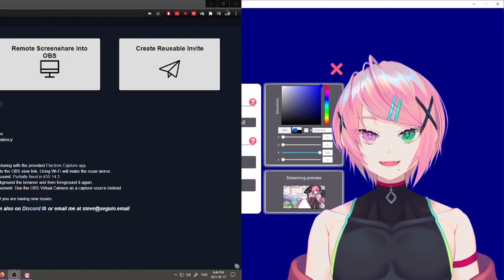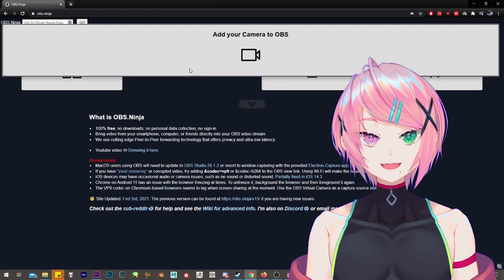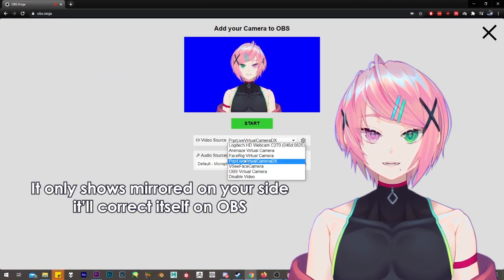Once that is done, you can go to the website and click on Add Your Camera to OBS. From there, you can pick your video source, which in my case would be PRPR Live Virtual Camera DX.